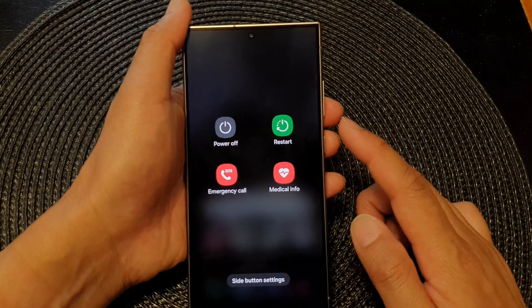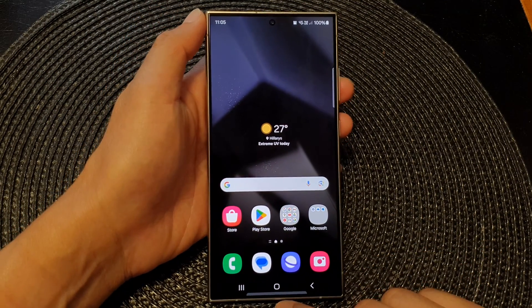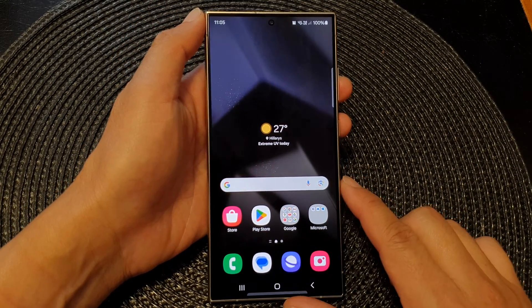So that is another alternative method. And that's it — you can tap on the home button to go back to the home screen.